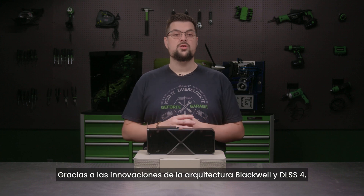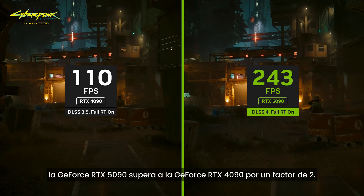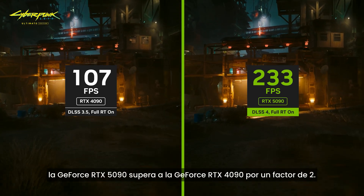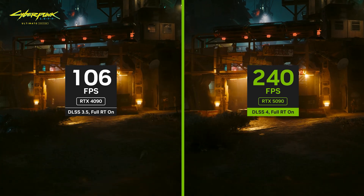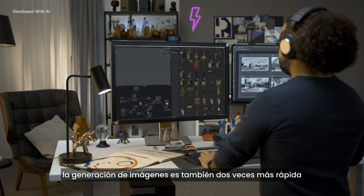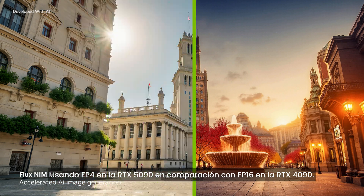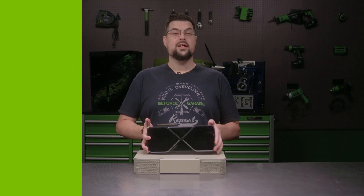Thanks to the Blackwell architecture's innovations and DLSS 4, the GeForce RTX 5090 outperforms the GeForce RTX 4090 by two times. In generative AI applications, image generation is also two times faster with half the memory using FP4 on the RTX 5090 compared to FP16 on the RTX 4090.